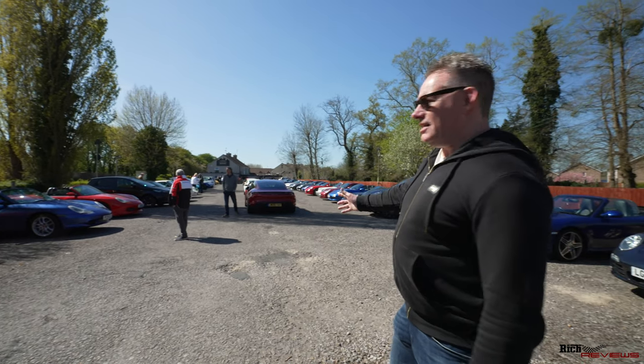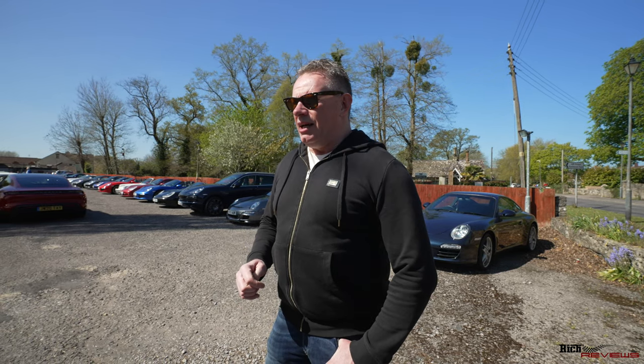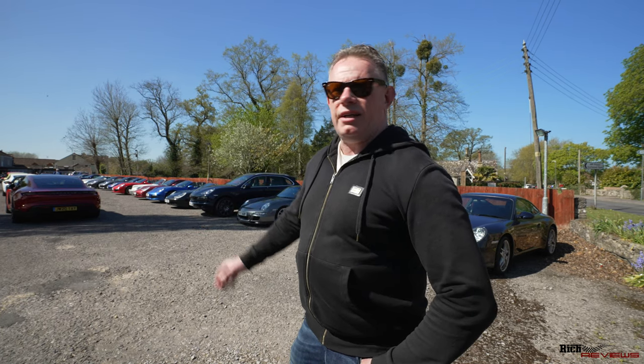There's a vast array of cars here and we've had a very good turnout. We'll walk you around all the different cars that are here. I don't know all of them by specification because there are a lot of new members, but we'll give you a pan through of all the different cars that have turned up so you can get an appreciation of our first meet and the turnout we've had.